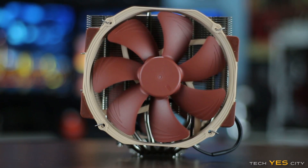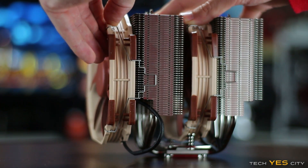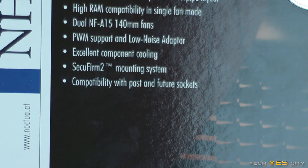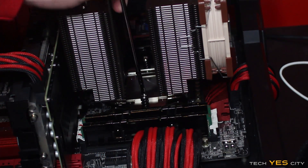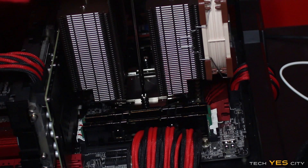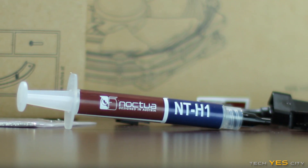The fans are sort of cream and brown themed. Also included are mounting kits for popular AMD and Intel sockets. Another great thing about Noctua is they include future compatibility — if you get a new socket in the future and your cooler doesn't mount, you just send them an email and they'll send you the attachments and mounting kit required to get your cooler on the new socket. They also include a massive tube of thermal paste, which compares pretty much identically to the MX-4.